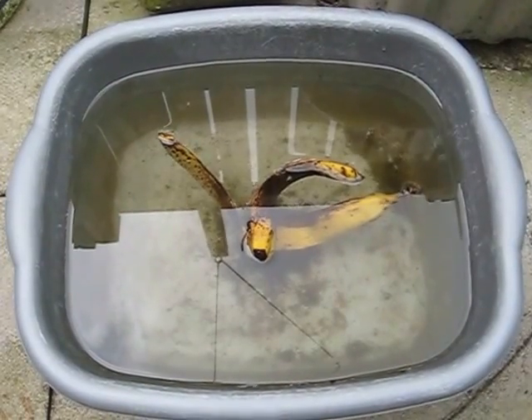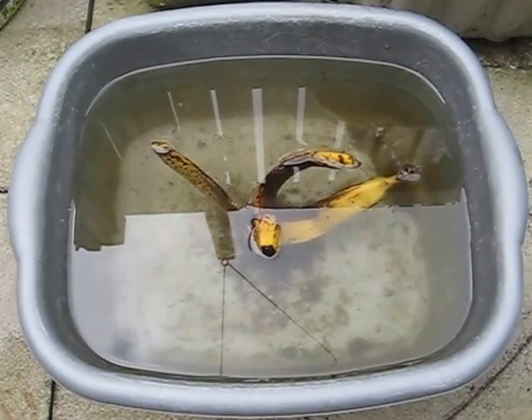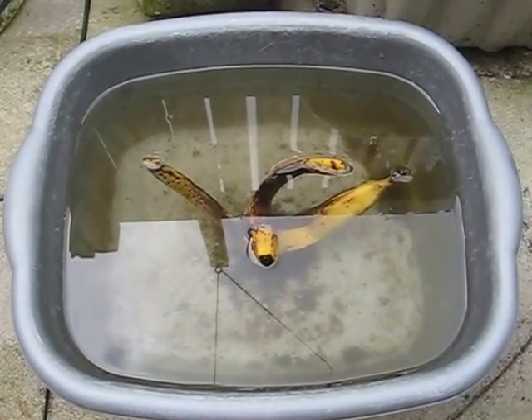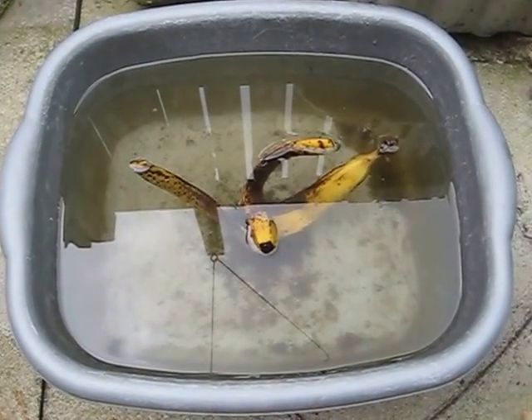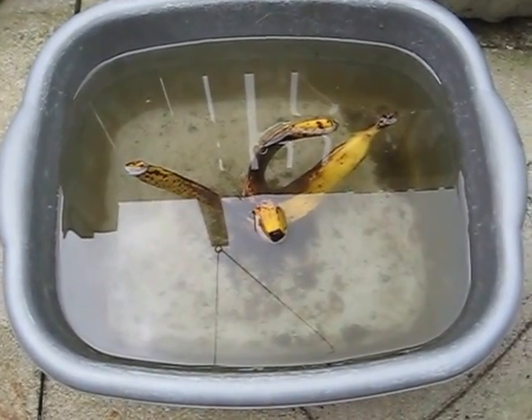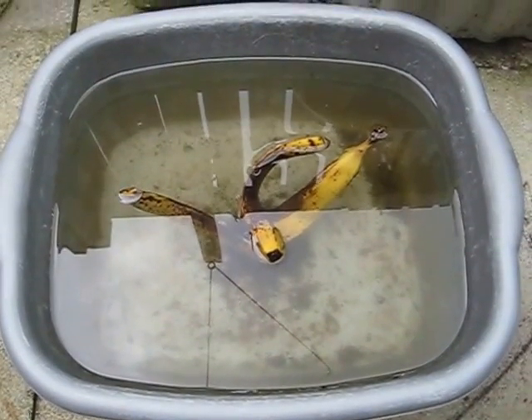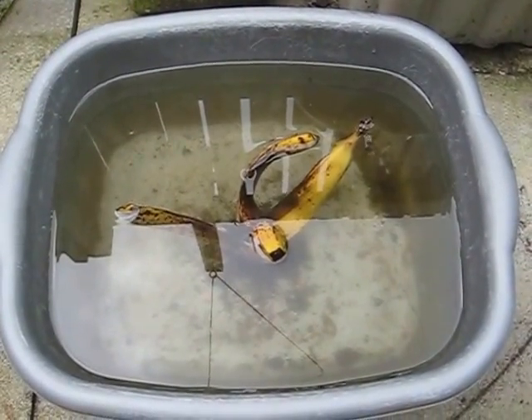Here's how I raise Daphnia — a very simple, easy-to-do method. What you need is a couple of bowls or buckets, plastic ones, water, old rotting banana skin, and a starter culture of Daphnia. Just one bag will do.